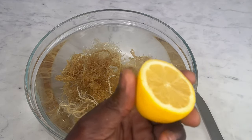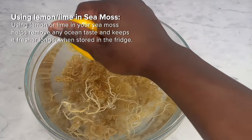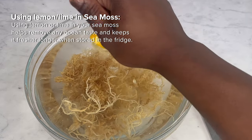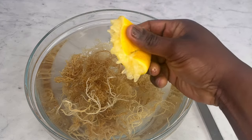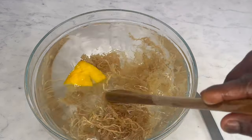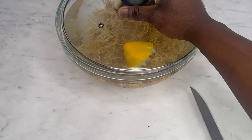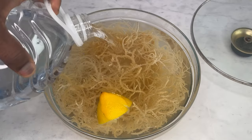Now cut half a lemon and squeeze half of it into the soaked CMOS and put the other half in the fridge — you'll need it later for the next step. You can actually leave your lemon to soak with the CMOS as well. Pop a lid on the bowl and soak your CMOS for a minimum of 4 hours. I soaked mine for 12 hours, but you can actually soak yours overnight if you want. In my experience, you should soak the CMOS for longer than 4 hours so it will be completely hydrated. Make sure to check on it every few hours to see if you need to add more water.